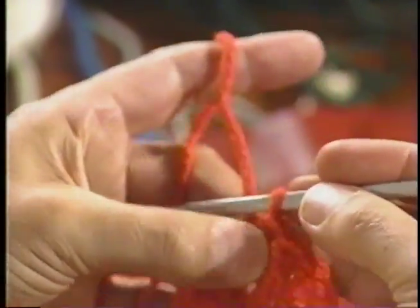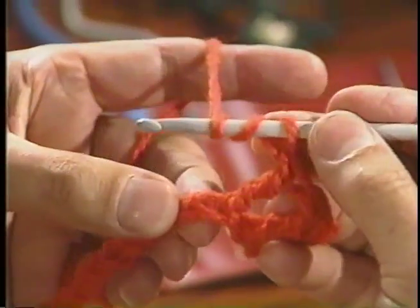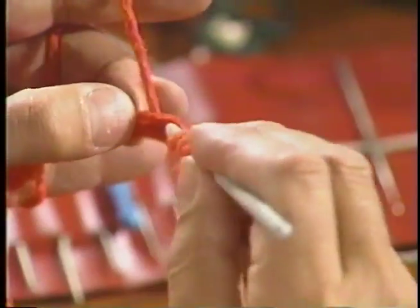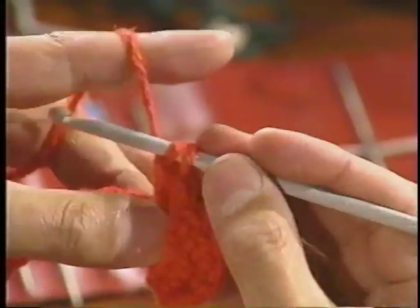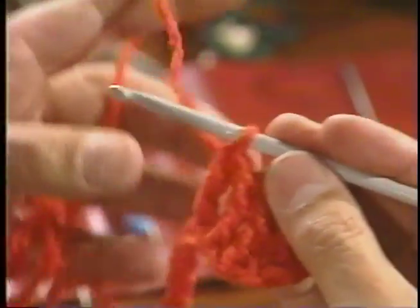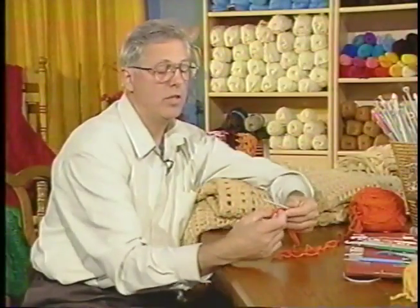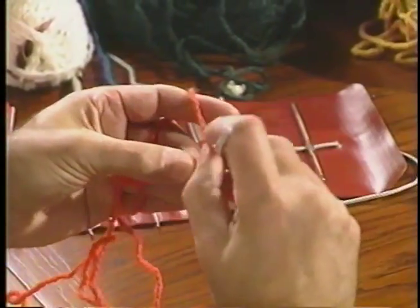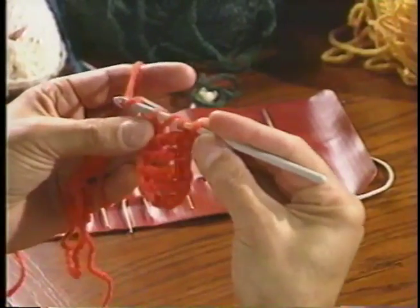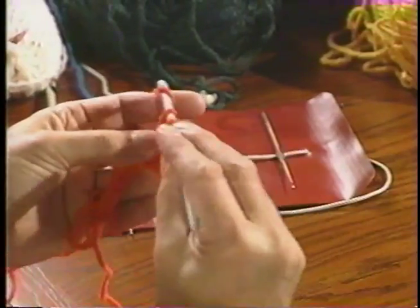I've done four treble. It takes a lot of yarn and it's a long stitch. Roll around the crochet hook twice, and the base, pull it through, roll over your crochet hook, pull it through two, around the hook two, and two. I've done four treble or triple crochets. Roll around the hook twice, the bottom, pull through, roll around the crochet hook, pull it through two loops, and two loops, and two loops.